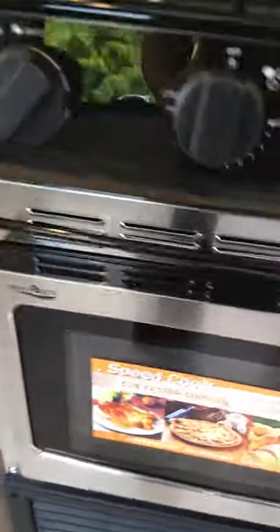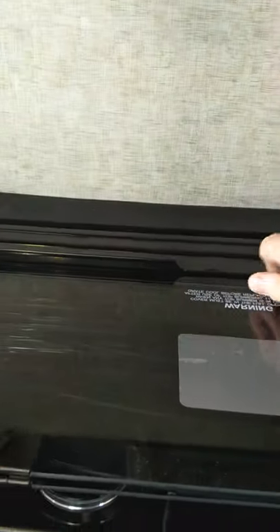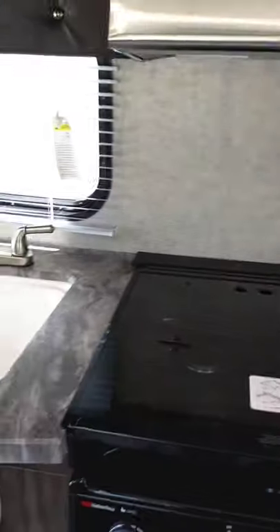This is actually a convection microwave — it has a convection feature where it circulates the air, so it's an upgraded microwave. Always have your range cover down when you travel, or else it'll break for sure.